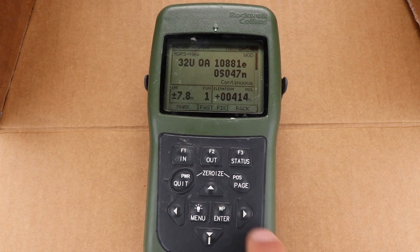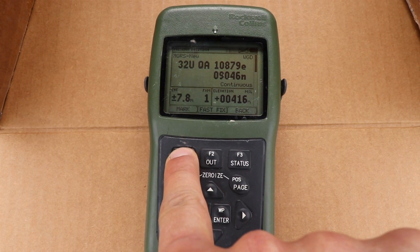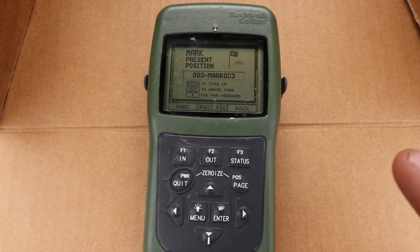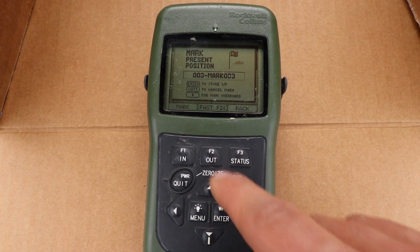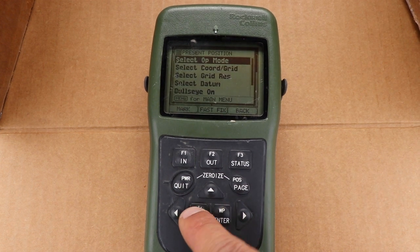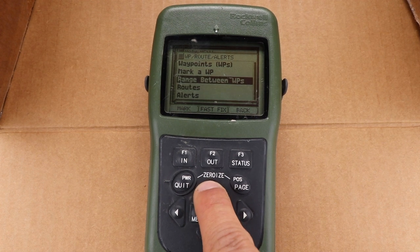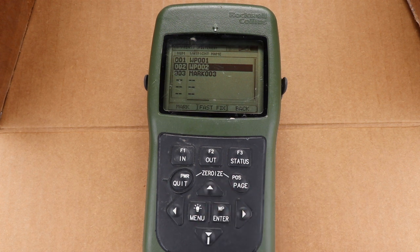Present position page. The final key to this is — if you're driving along navigating with the DAGR and you have a point of interest that you want to save, there's a quick save button using the F1 function. Just hold F1 and what pops up is mark present position. If you're driving along and see a position you want to mark, hold F1 and mark it as a reference point. Hit enter to store waypoint — waypoint stored. Now if we go to menu, menu again, waypoints routes alerts, go up to waypoints — we have the two previous ones we entered and the mark 003 that we just marked with the F1 function. That's a little bonus material for this training.